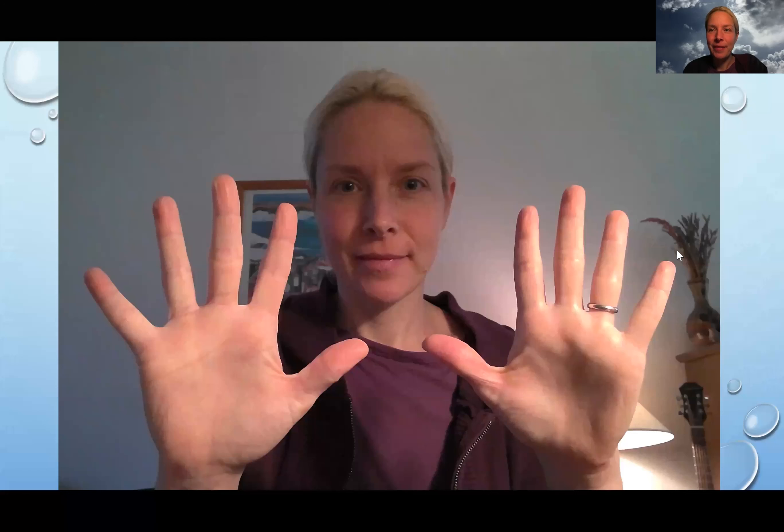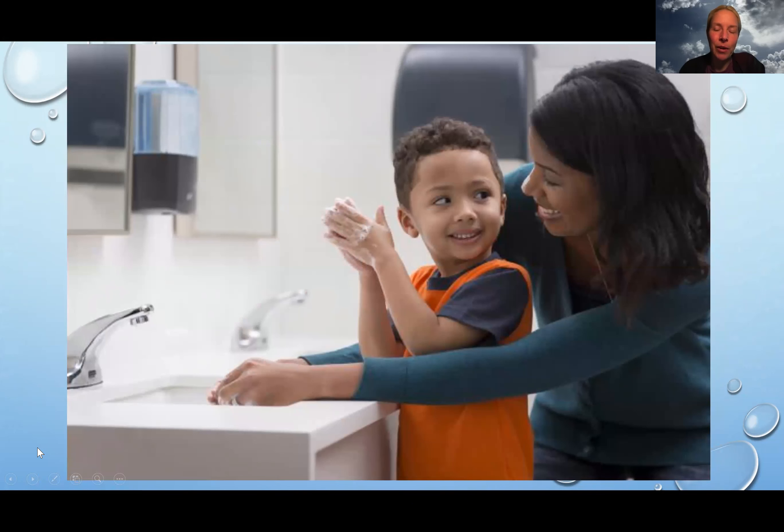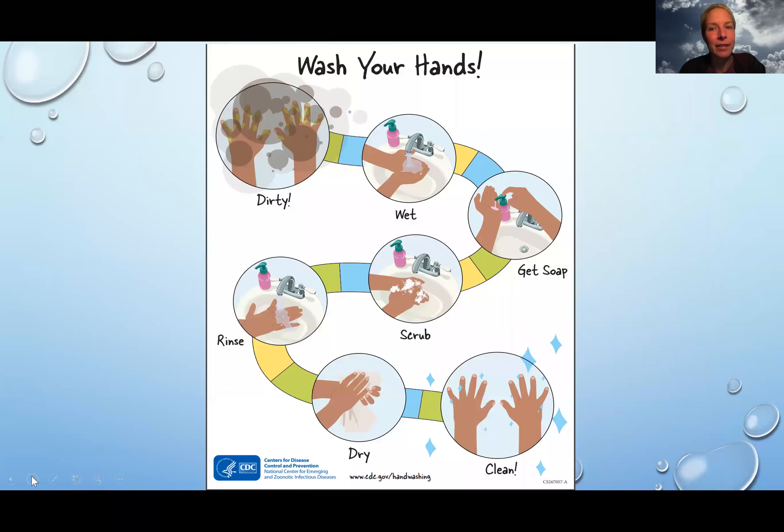I hope you enjoy this. That's me and those are my hands. Lots of different people wash their hands — everybody should, especially now that we have germs going around, germs that make us stay home. Here's a boy washing his hands with his mom. Sometimes a grown-up can help you wash your hands the right way to make sure they're really really clean. This is from the CDC.